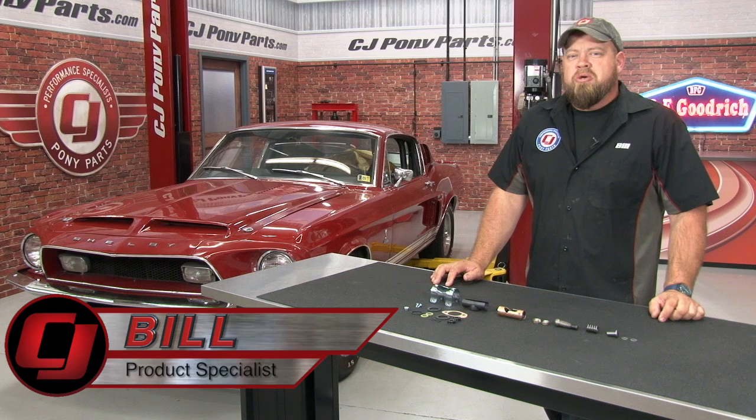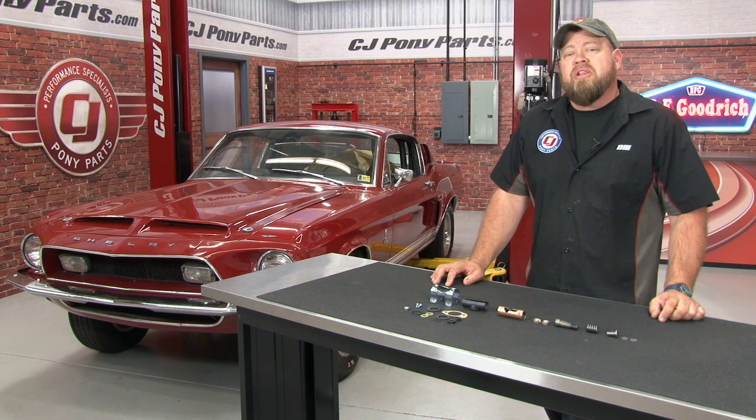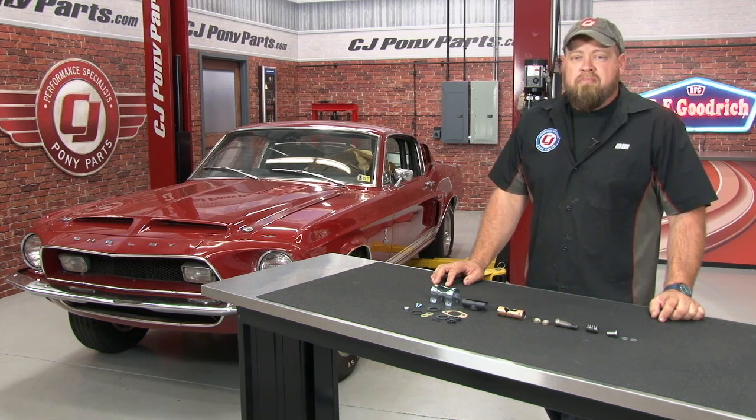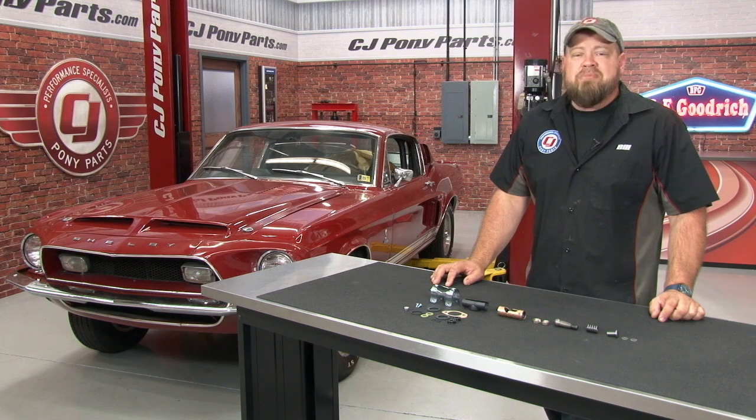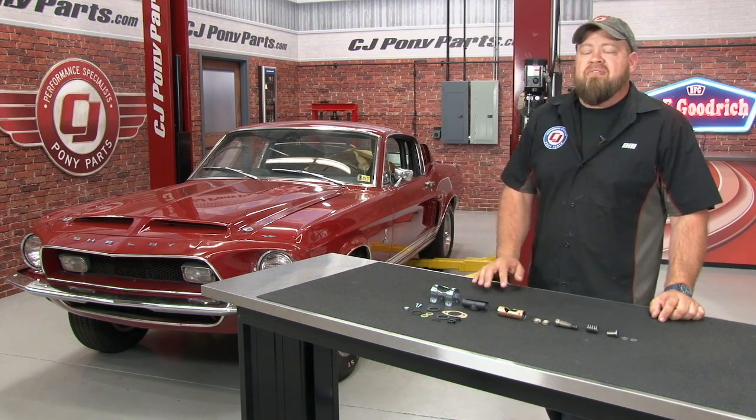Hi, I'm Bill from CJ Pony Parts. We've shown you plenty of ways to upgrade the power steering on your classic Mustang, ranging from power rack and pinion conversions all the way up to the electric power steering we did on our Project 5030. While I'm usually all for adding modern updates to classic Mustangs, many times you want to leave the originals alone, and such is the case with our '68 GT500.